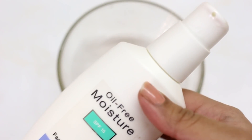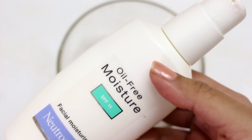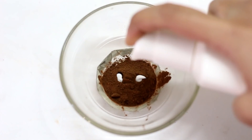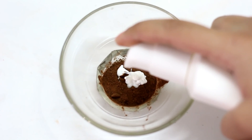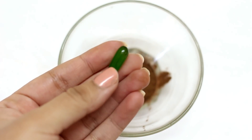With the cocoa powder, I will add a regular moisturizer. You can add any night cream or day cream — whatever you regularly use. I'll show you a quick method of making this mask. After adding 1 to 2 teaspoons of cream, you will add the last ingredient: Vitamin E capsules.